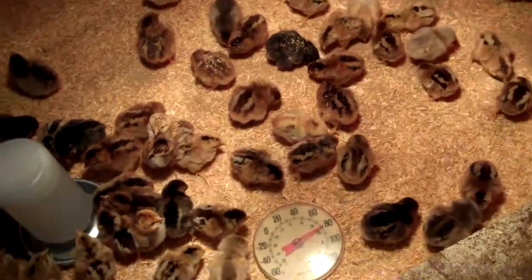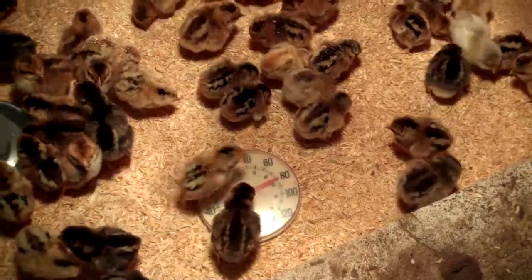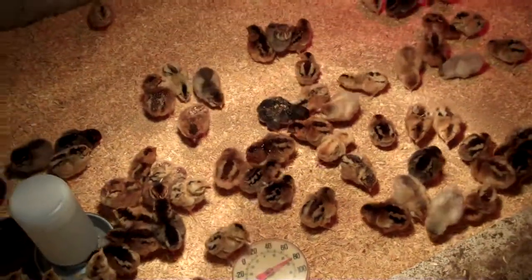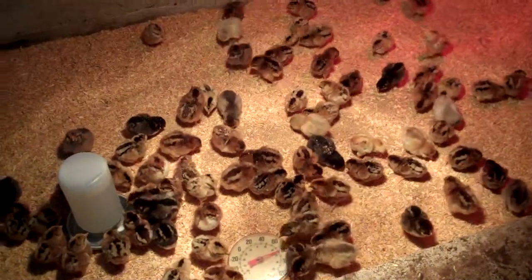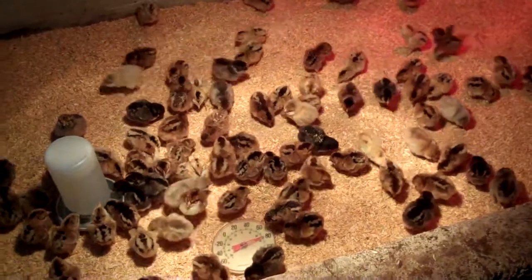Last year the first few nights were pretty cold, so it's kind of nice that this year it's warmer. I don't have to worry about cold drafts down here at night or anything. Even if the heat lamps went out, it'd probably still be okay.